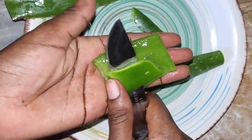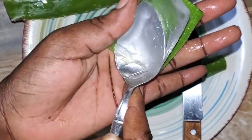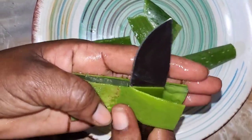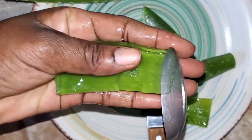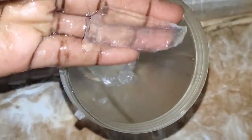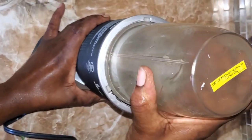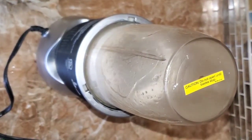Aloe vera is known for its many active ingredients and minerals that can help strengthen your hair. It has fatty acids and amino acids, and it is rich in vitamins A, B, C, and E. These play an important part in helping you to grow healthy hair and it helps with your hair follicles.